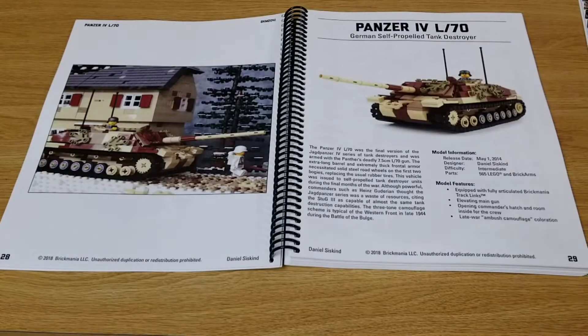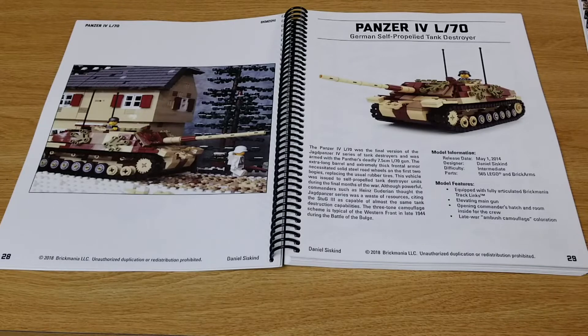Here we are on page 29 — the Panzer IV L70, German self-propelled tank destroyer. This is one of the kits that made me intrigued in buying this book; I'll eventually get the parts for it and build this one. It was originally released in 2014, another kit by Daniel Siskind.